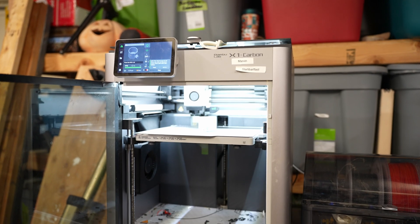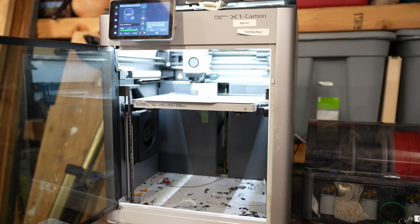Hello everyone and welcome back to the Rad Dad Print Lab. If you're new here, my name is Adam and today we are going to be talking about this printer right here. This is the Bambu Lab X1 Carbon and quite honestly it's got to be probably one of the easiest printers I've ever used — and that's out of two printers.